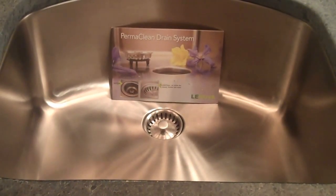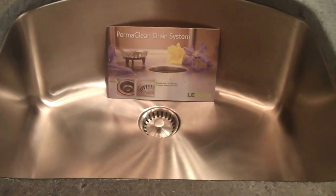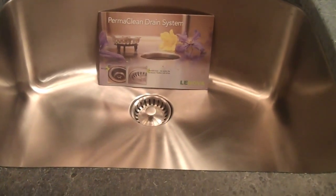Hi, today we're featuring the Permaclean sink. The most unique feature of this is shown right in front of you — there's no seam around the drain.